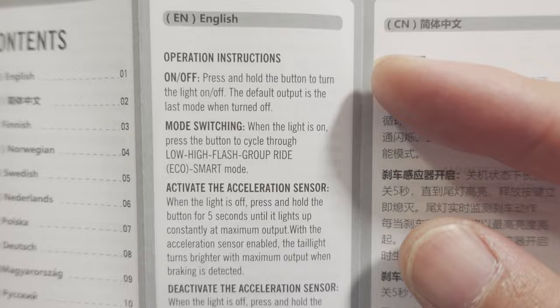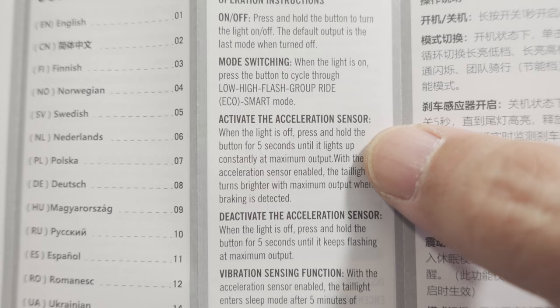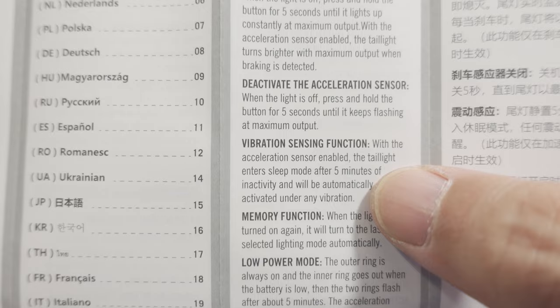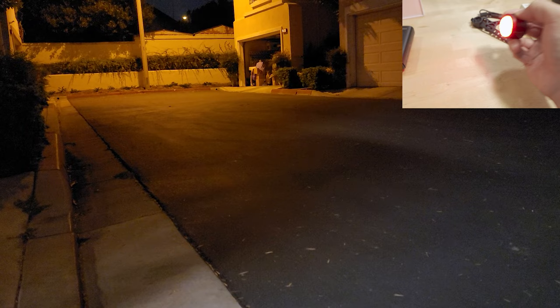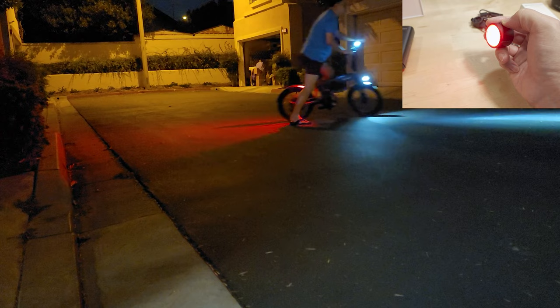There's an accelerometer sensor built in, so even though it's not physically connected to your brakes, if it senses deceleration it will brighten the brake light. There's also a vibration sensing function. I'll try to show this in clips on an actual bicycle. As I move this around quickly, you can see it getting brighter and dimmer — that's acting like a pseudo brake light.